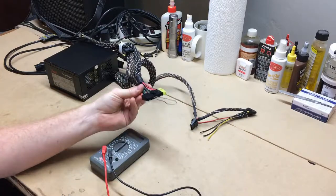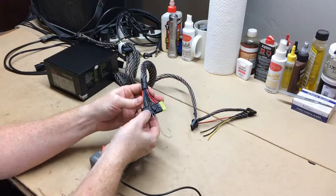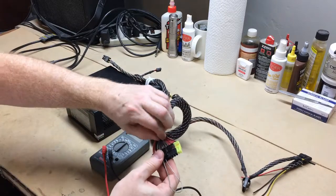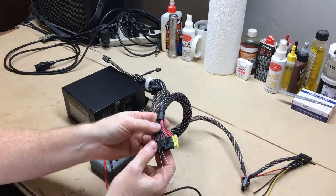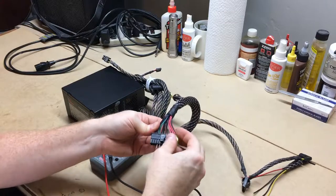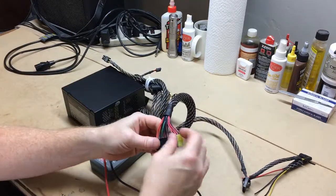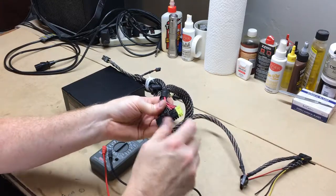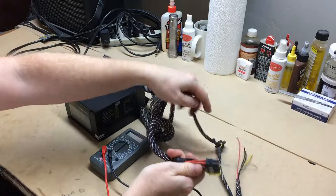Jumpering those together will allow the power supply to work, and the actual on-off switch on the back of the power supply will then function. That's super easy — I just wanted to clarify it since there seems to be a bunch of confusion out there about how to make this happen. I've got my multimeter here, and I'm going to turn that on. You can see we have zeros across the board right now.